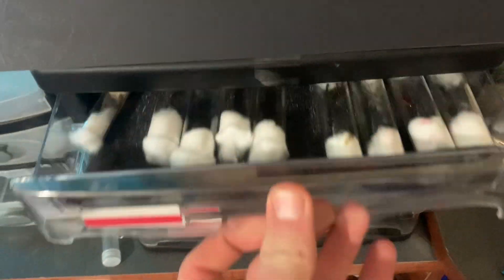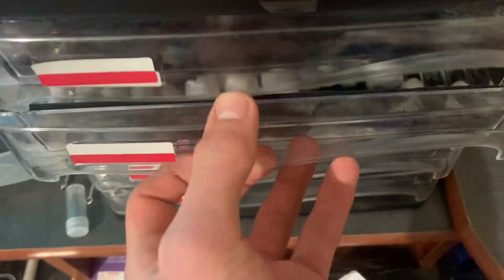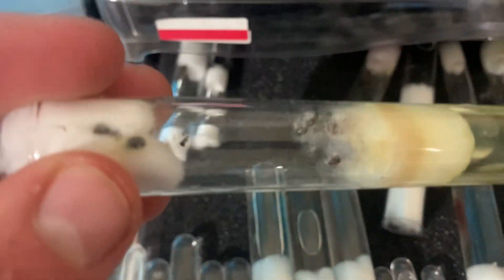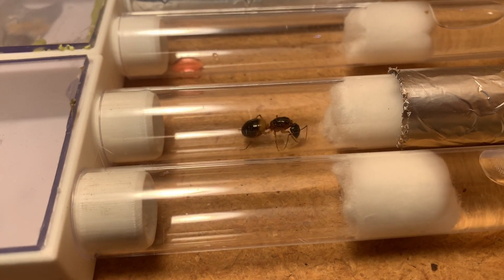Step five is monitoring and maintenance. Check on your queen periodically to ensure she has enough water and the cotton isn't moldy. If you notice any mold at all, replace the cotton immediately. Also, always keep an eye out for eggs, as this is a sign that your queen is comfortable and ready to start her colony.